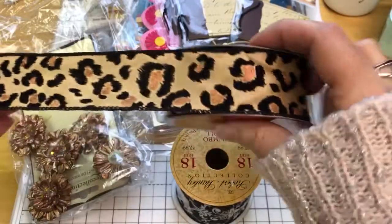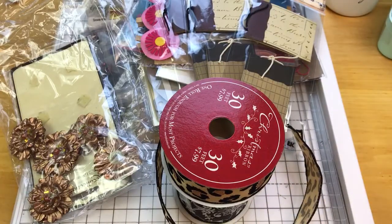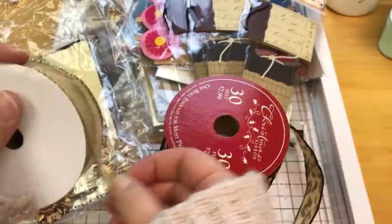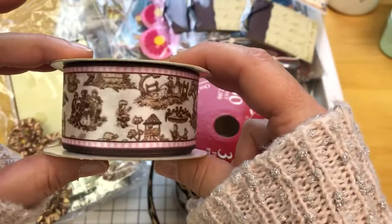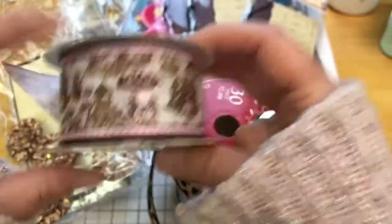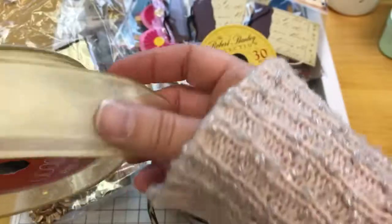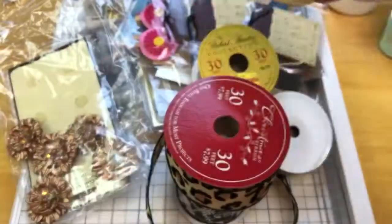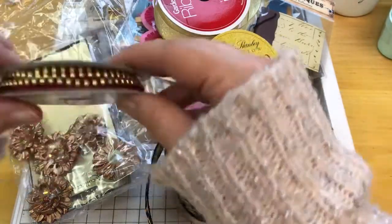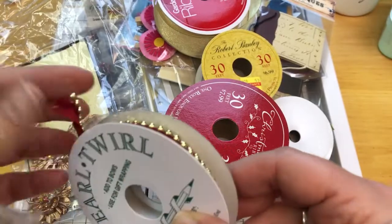This one is really nice — animal print. I may have used a little bit of that, but most of it should still be on the roll. Here's some gold wire-edged ribbon, and pink and brown with a little village scene on there. I don't know if this is considered gold or yellow — I think it might be a gold color, and I don't believe I used any of that. This is a burgundy with gold little beads or balls on there, and that is wire-edged.